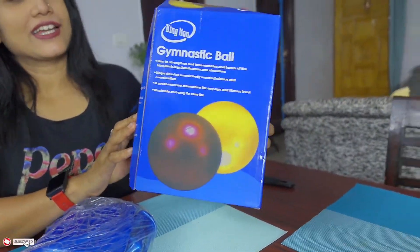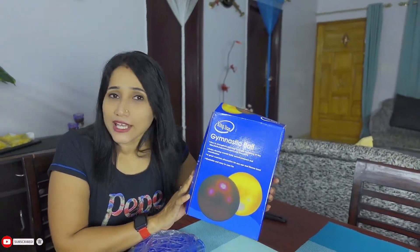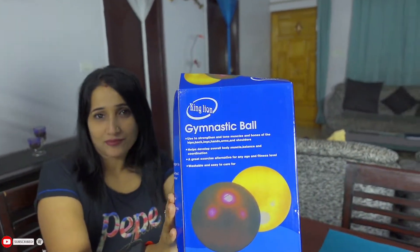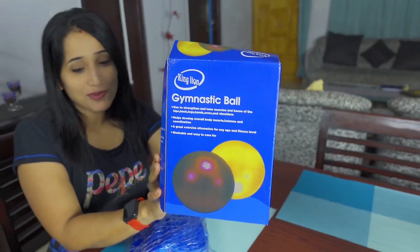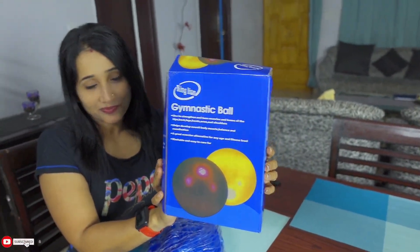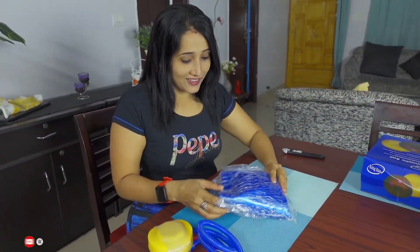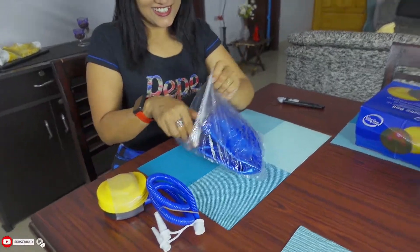I ordered blue and it was indicated in the order. It depends on availability — if it is available then you will easily get it, and I got it! Yes, the box is also blue. The material is very good — shiny, shiny.